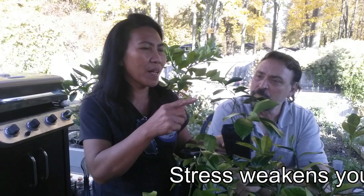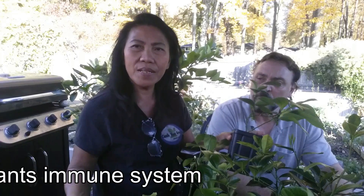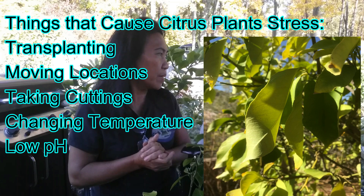Three weeks ago this citrus was under a little bit of stress. I noticed the tip was yellowing and the veins were showing on the leaves. I watered it and gave it one teaspoon of vinegar in a gallon of water. Vinegar is a really easy and quick fix because citrus are acidic plants, just like roses and blueberries. Two weeks ago I gave it one tablespoon of vinegar in a gallon of water.